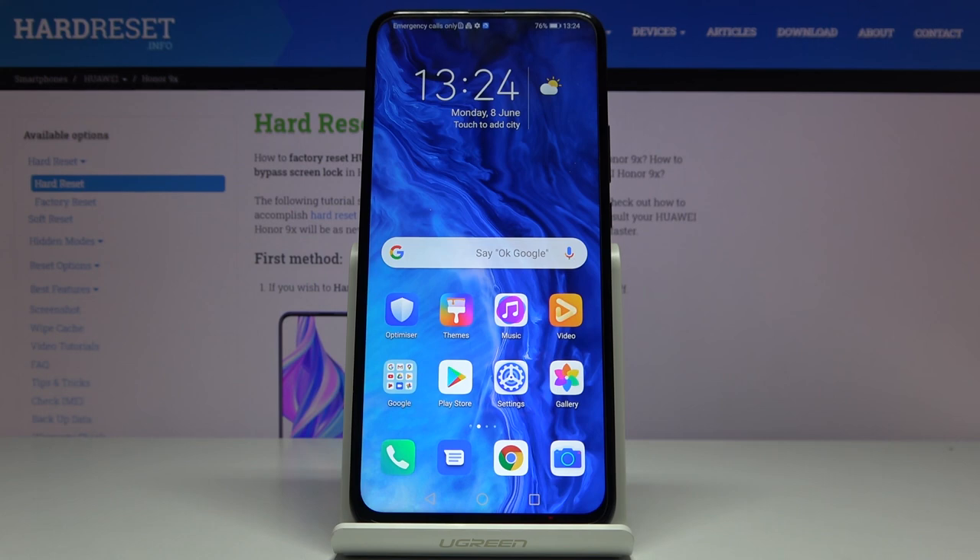Here we've got the Huawei Honor 9X, and let me show you how to locate the IMEI and serial number on this device. You actually have two options to do it.